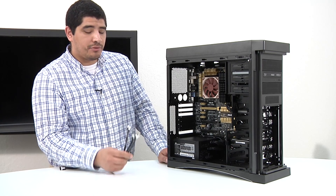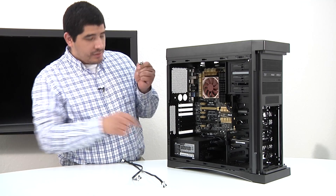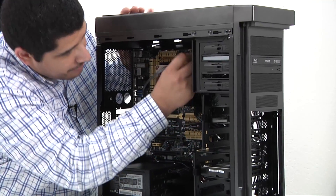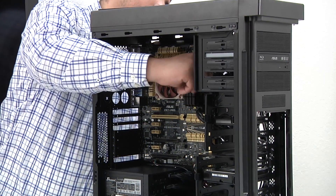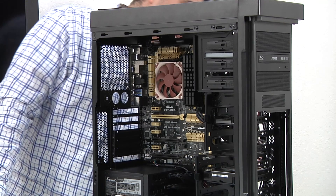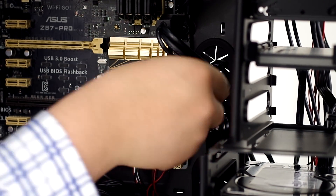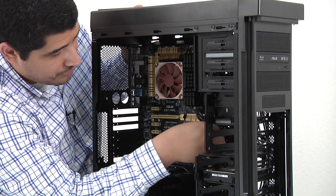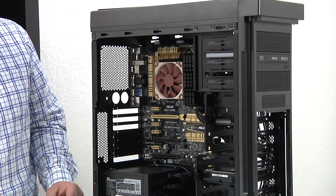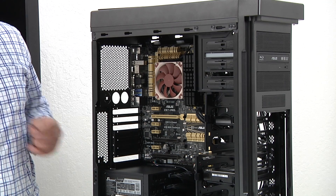Next up we're going to run our data cables for our storage devices — serial ATA cables. First up, we'll run one for the ODD: affix it to the back of the ODD, run that back out through the top, then route it back in to minimize cable visibility. As for which controller — you can run the ODD on the secondary controller with no issues in terms of performance, keeping the fastest speed ports for storage devices or expansion.